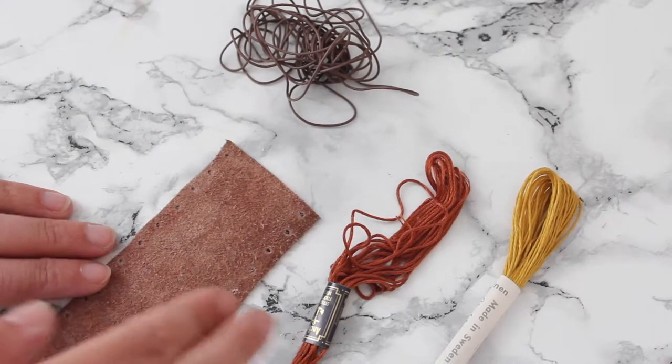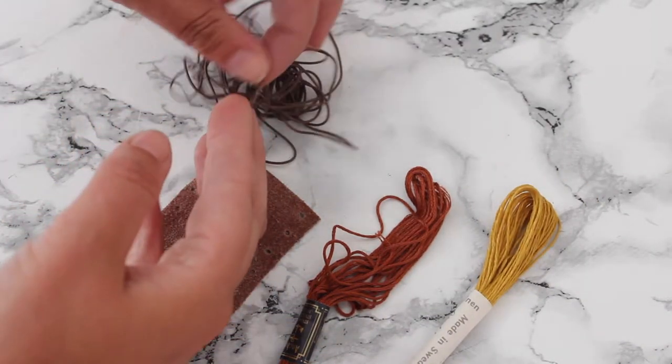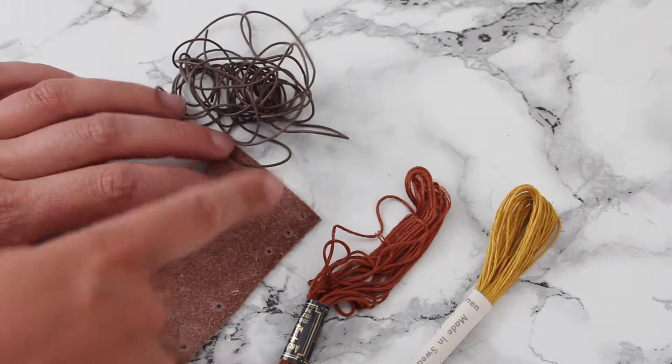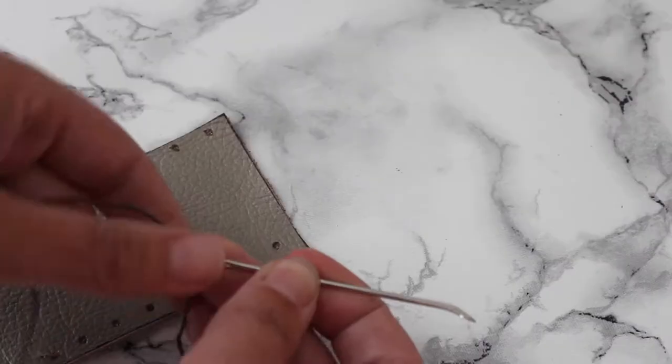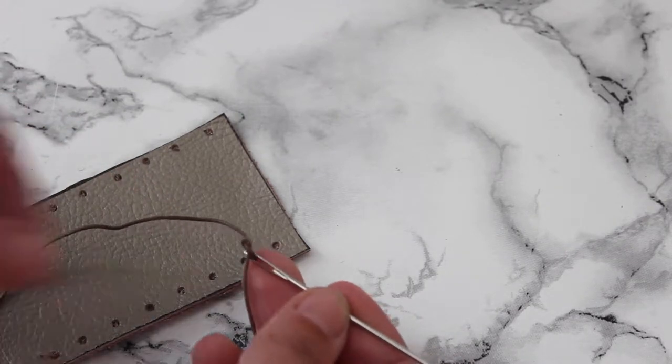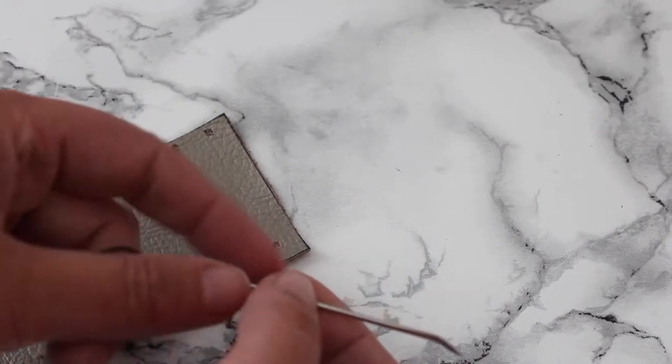Now you need some thread — you can use an embroidery one, this is a linen one, but I think I'm gonna go for the leather thin one. You need a length that's twice the length of your handle, so that's gonna be 30 centimeters. Find a needle that's big enough to hold your thread — in my case the leather ribbon needs quite a big hole in the needle, so I'm using this upholstery needle.